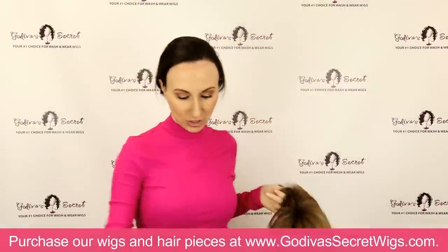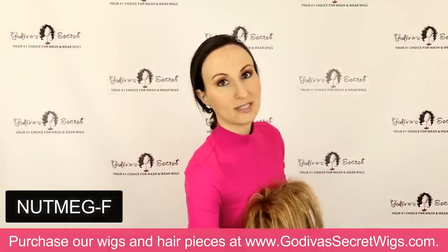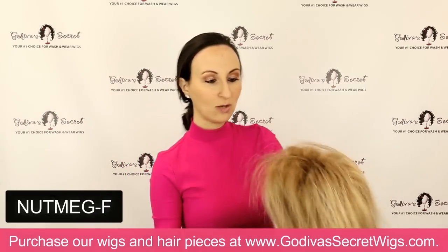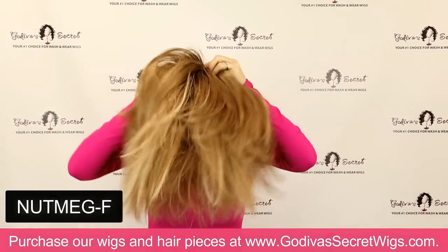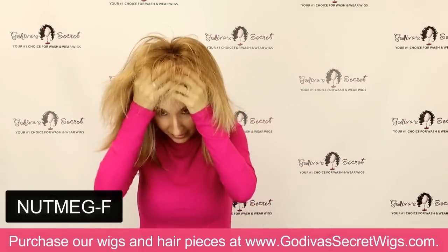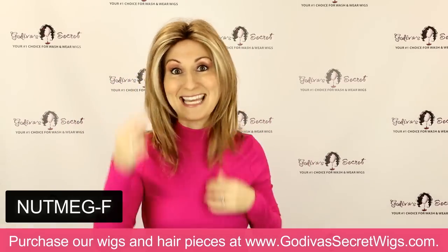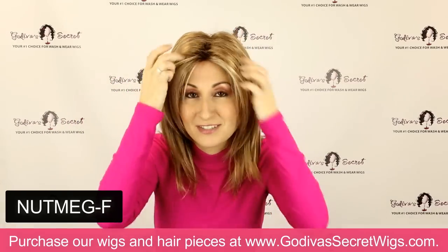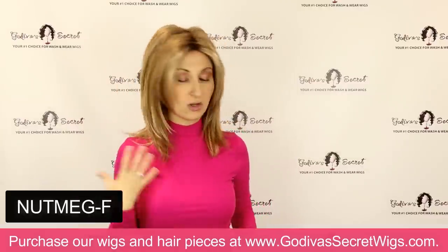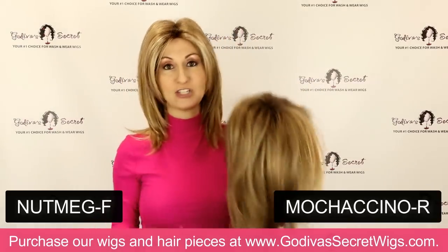The next one I'm going to do is Nutmeg F — one of our most popular colors. This is a really beautiful strawberry blonde color, very, very popular. You'll notice in this color she's got these beautiful, very light blonde highlights around the face — isn't that pretty? So gorgeous. And then that strawberry blonde kind of all throughout. I'm going to compare it to the Mochaccino I just had on.